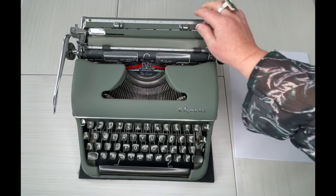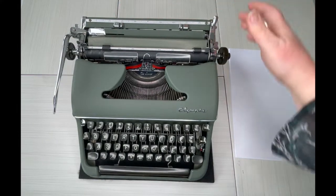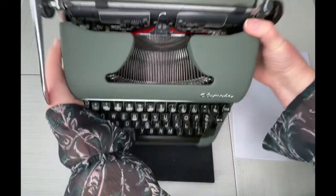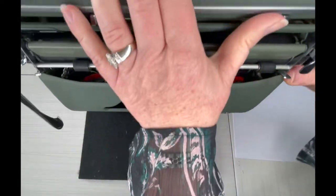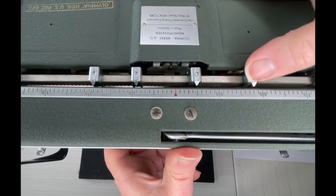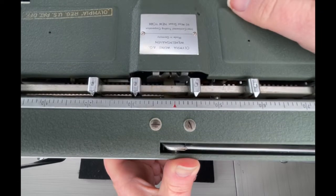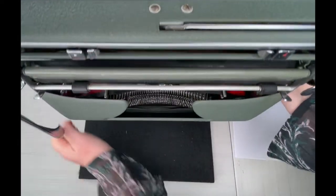This one has the tab sets in the back — I'm going to flip this up really quick. This is what distinguishes it from an SM4. The tabs are right here and you just press and drag. You don't have to pull them off like you do with the Smith Coronas. So there are your tabs.